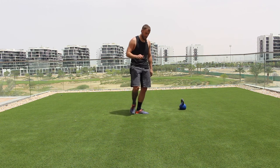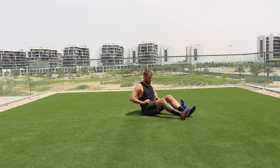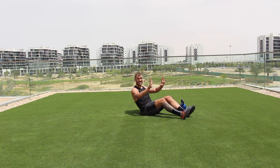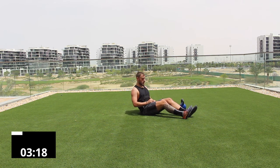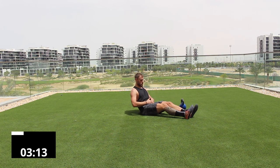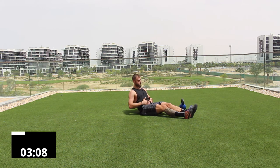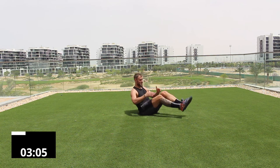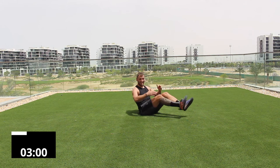Exercise one: lay back, hovering off the floor, and do hands to shins ten times. You go — reach up, pause, return. One, two, three, four — not overly hard. Five, six, seven, eight, nine, and ten. Take a breather.